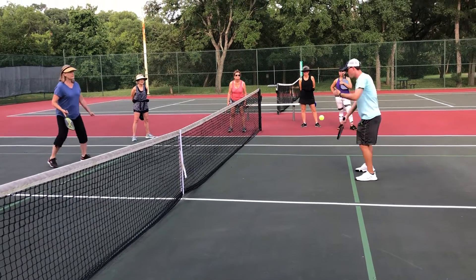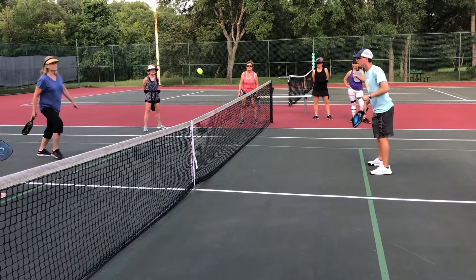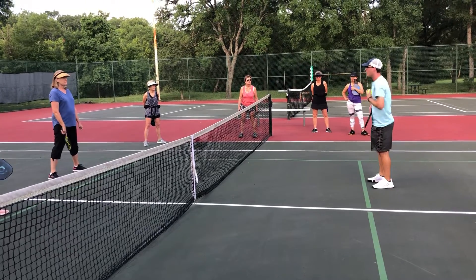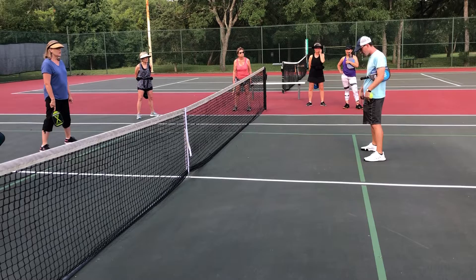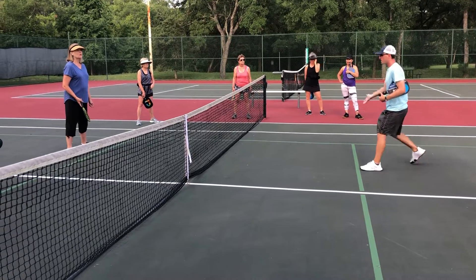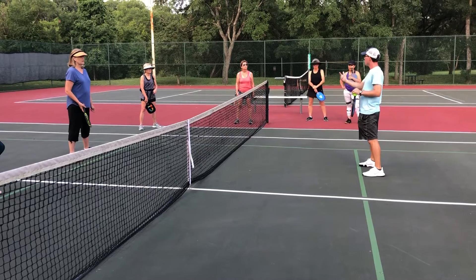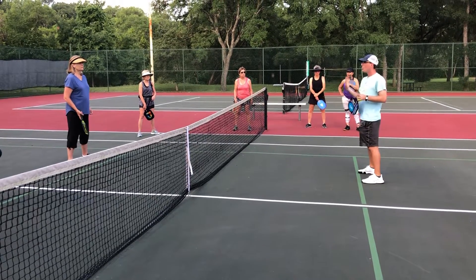Trying to land it in. Nice dink. Each time, trying to get back to the kitchen. So if you hit and then go back, that's not very good — versus hitting and staying, which is good for now. Try with your partner to get as many dinks in a row back and forth.